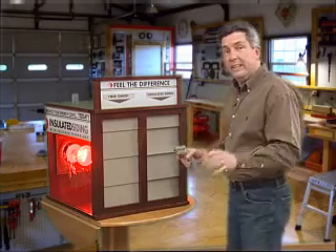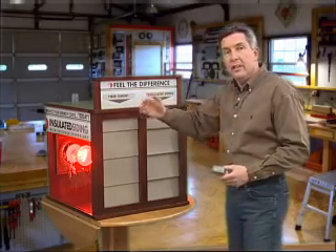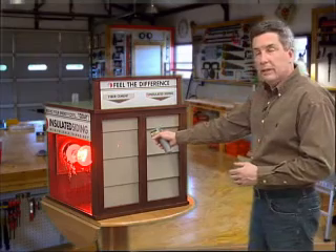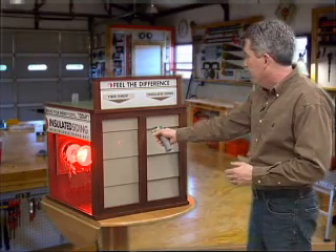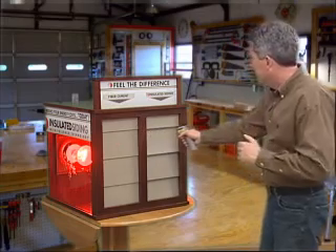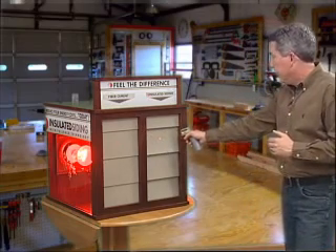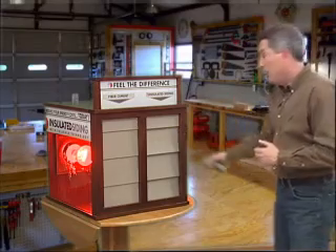You're going to see a big difference in energy efficiency and energy loss. The first side I want to shoot with my little gun here is the fiber cement board, and it's registering a very high temperature. Now on the insulated siding side, when I shoot this side, it's much lower — almost 30 degrees lower.